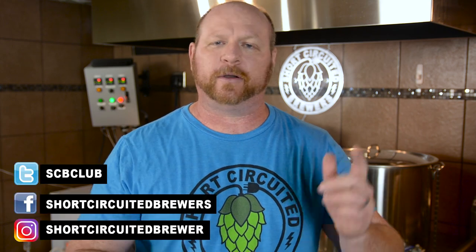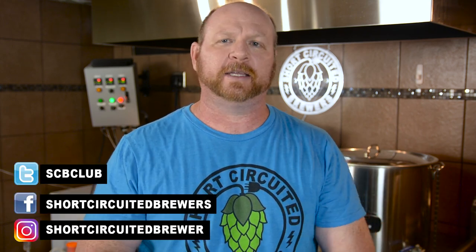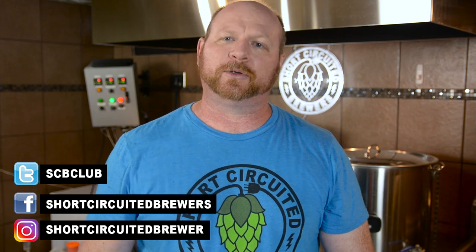If you like the video, give us a thumbs up. Remember to subscribe and follow us on social media — Twitter, Instagram, Facebook, all that stuff. This has been Brian for Short Circuited Brewers. We will see you on the next video.